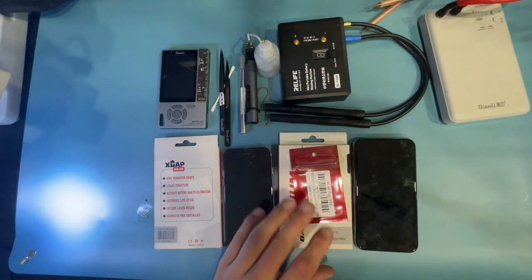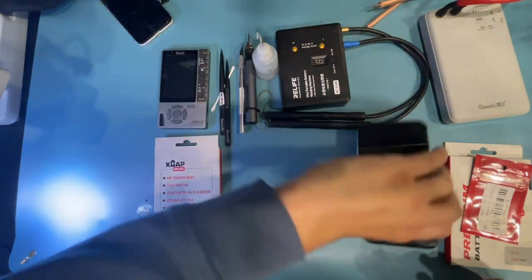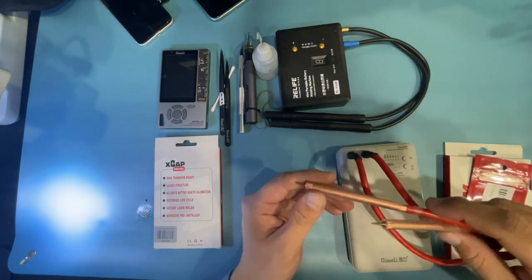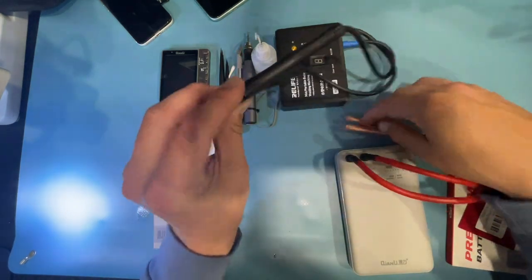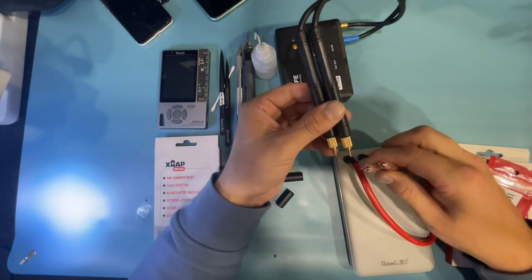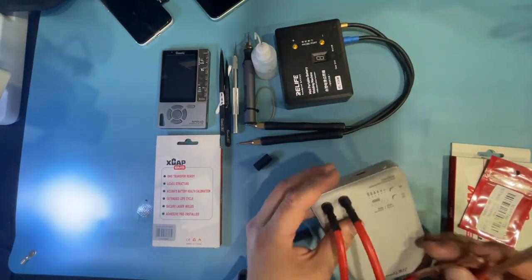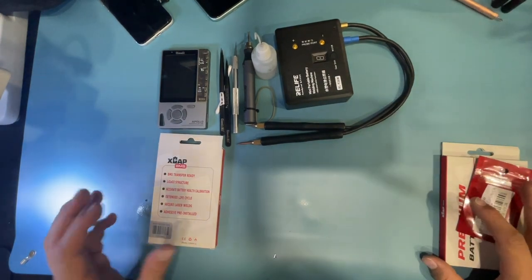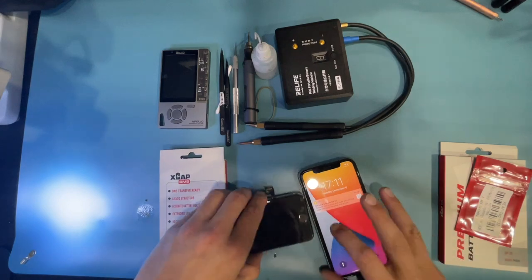Today I'm not doing anything with the Ampcentrix core — this is focused on Injured Gadgets' new X-Cap batteries and their new spot welder. The old welder gets the job done but I've never been completely happy with it. The new IG probes are noticeably pointier and I find a significant difference in performance. I'll take some videos under the microscope to show a close-up.